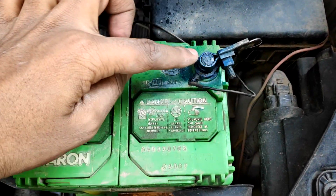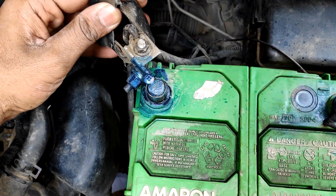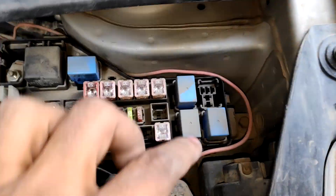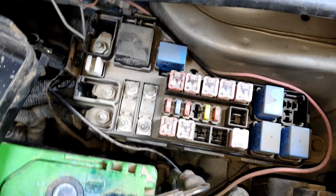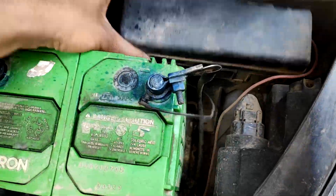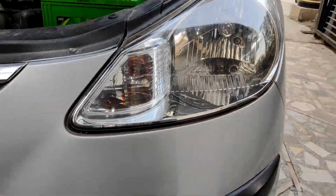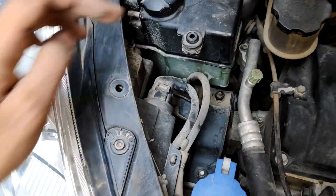This is the negative and positive terminal of the battery. The diameter of the positive terminal is greater than that of the negative terminal. This is the fuse box. The blue ones are the relays and the colored ones are the fuses. And here is a diagram showing the nomenclature of each fuse and relay. This is the socket for the passenger seat headlight. This one is for the driver side.